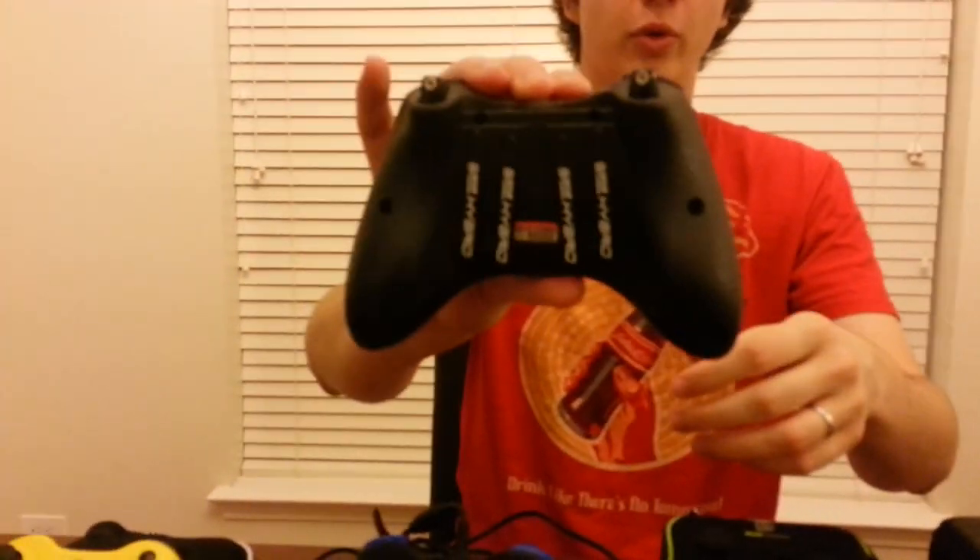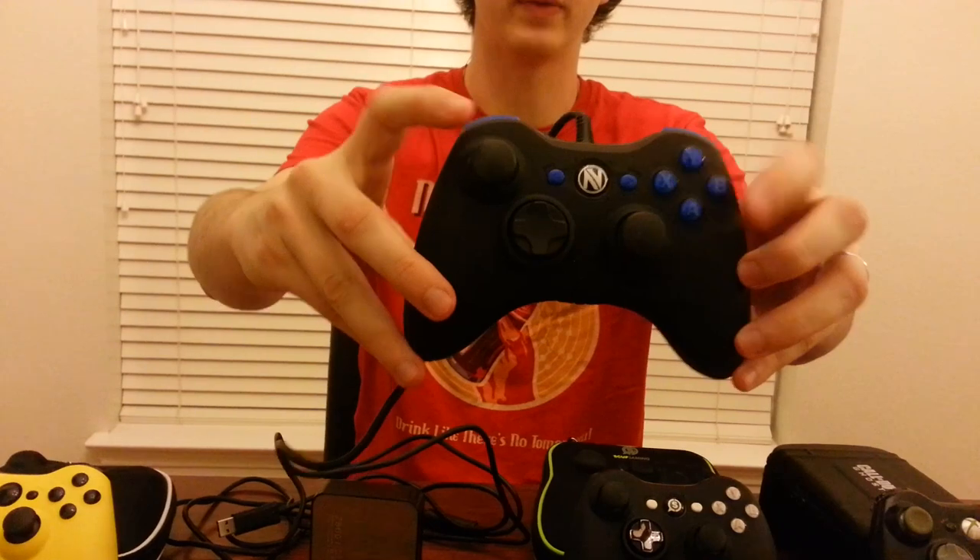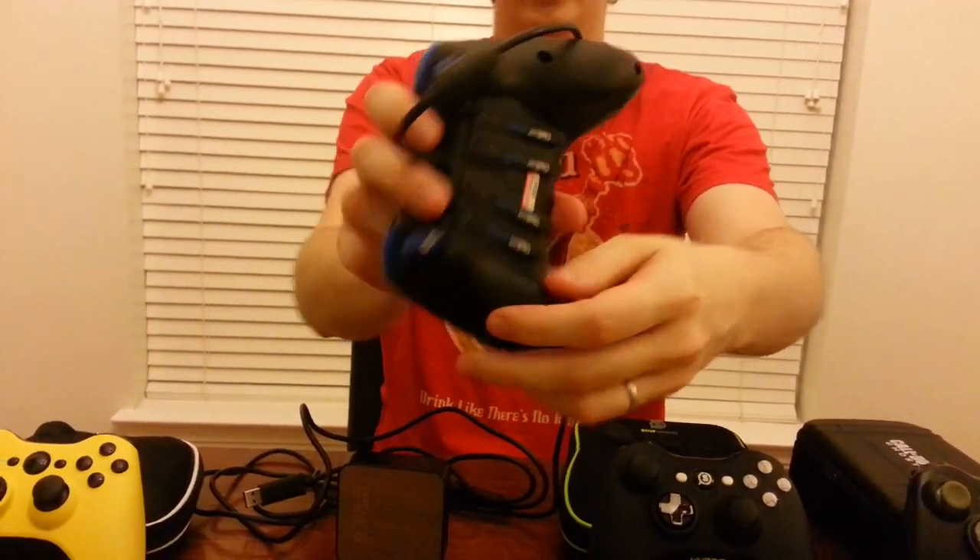Hey guys, Drifter here. Today I've got a review for you of the new SCUF Hybrid controller. As you can see right here, this is the wireless SCUF version of the controller, or SCUF theme — you can see the logo. And I'm also going to be talking about the wired version, which is the Team EnVyUs version. You can see it's got EnVy colors, branding, and EnVy paddles on the back.